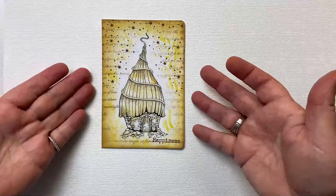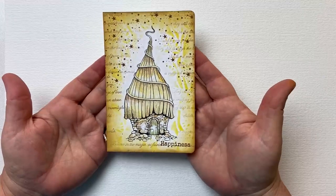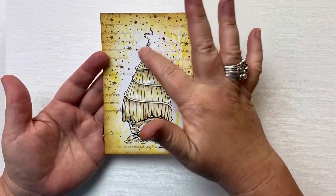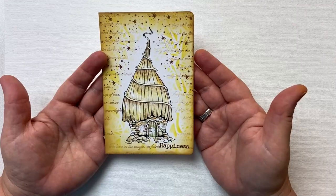Hi everyone, it's Karen here. Welcome to another video with me. Today I'm going to share with you how I created this autumnal themed card. I'm using one of the fabulous new stamps from Lavinia. This is Bumble Lodge and you'll have seen me use it a few times because it is a firm favourite of mine.